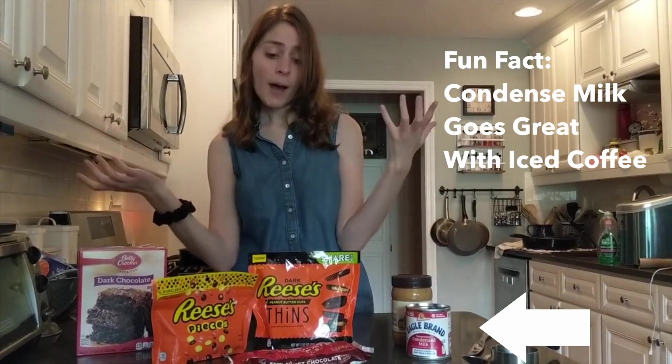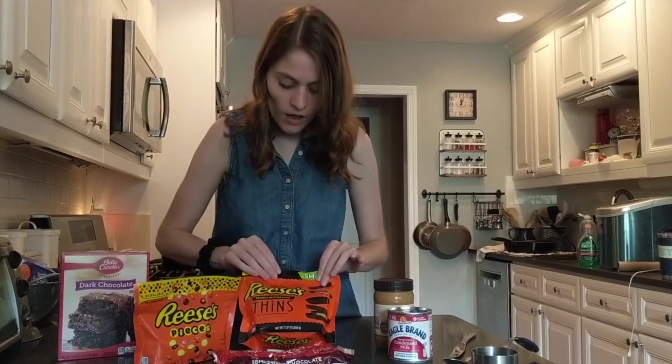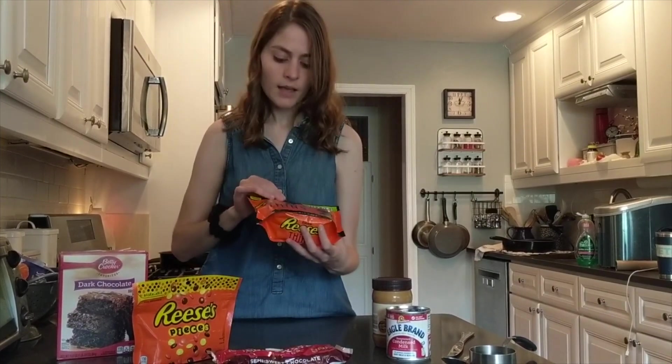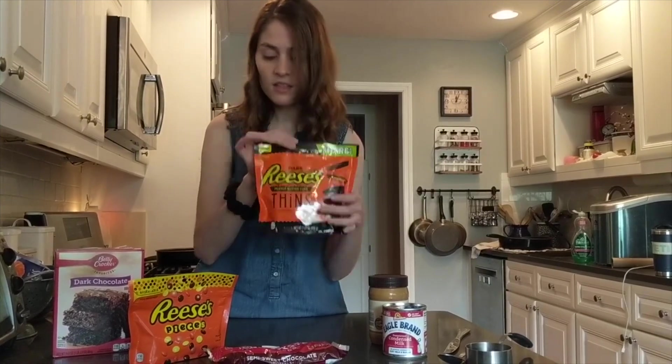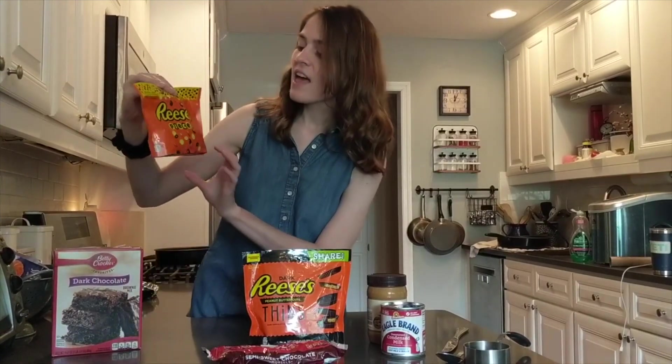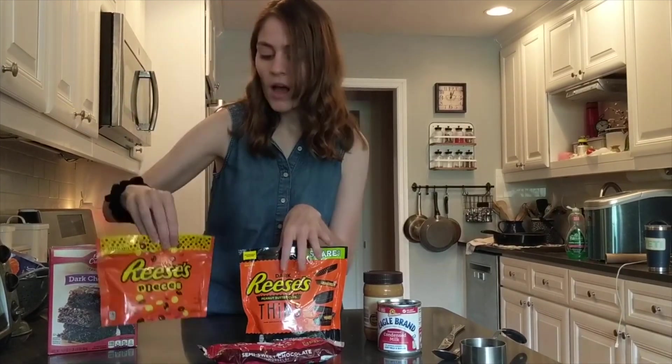And then you want your toppings. The toppings I chose for our pizza tonight are chocolate chips, which you're going to melt to put on top, your favorite peanut butter cups — I chose the dark chocolate ones because I like dark chocolate and they're a little bit thinner — and then some colorful pieces to kind of be like pepperoni on the pizza. Those are the ingredients you need for the recipe.